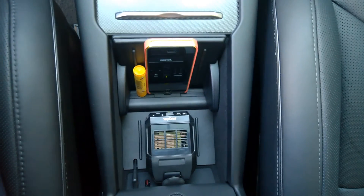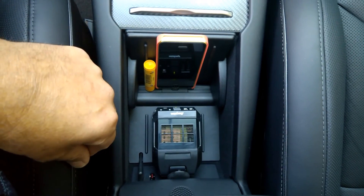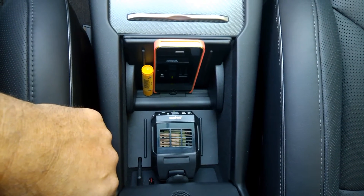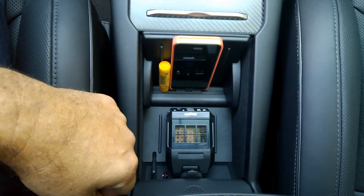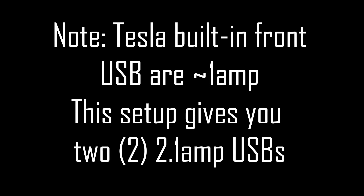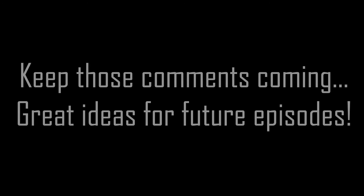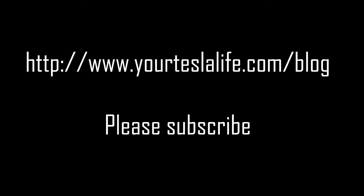So it's definitely very nice converting the front console to one, two, three, four USB ports — two of them being high amperage — and then a standard AC outlet for other devices. So that's a quick tour of the small tweaks I've made to the car thus far. Thank you guys.